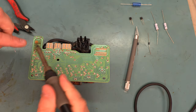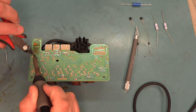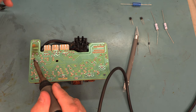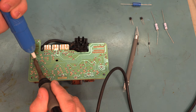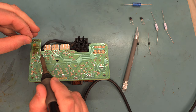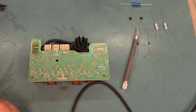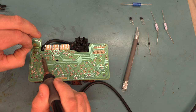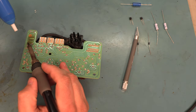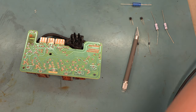We're going to go back and clean out the holes for the diodes. If we have any solder remaining over the holes, we'll clean that up now. We'll get ready to install the new parts.